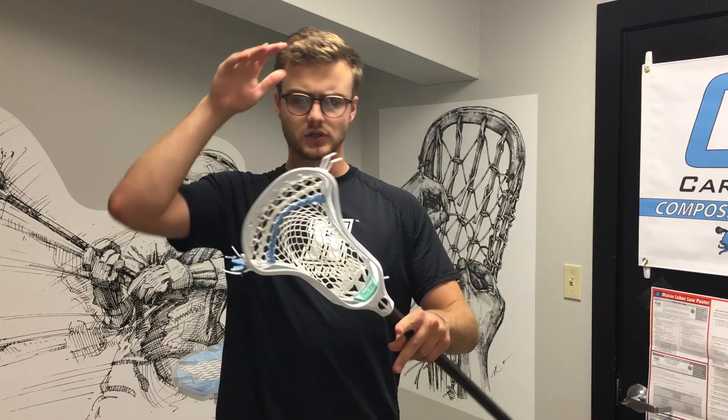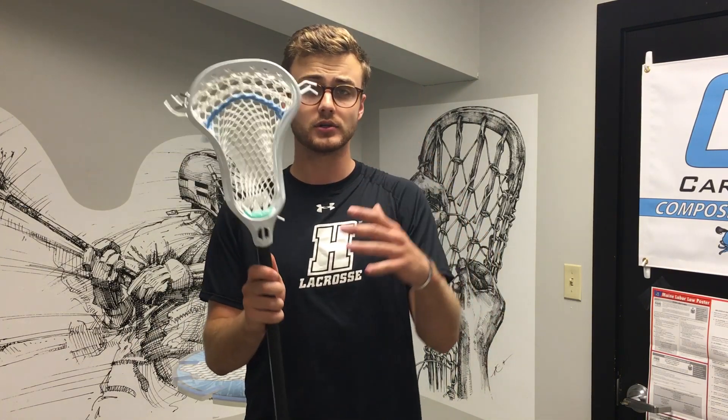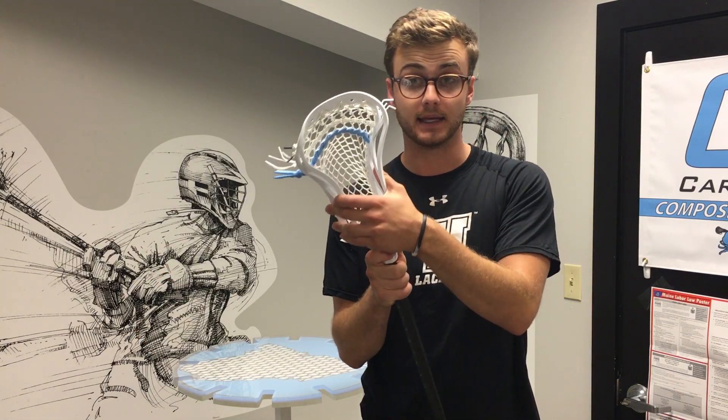Wolf Athletics is selling this head direct to consumers on their website at $100, which does seem a little high for a direct-to-consumer model, but they're also including a full string kit. They include four sidewall strings and three shooting strings, and that whole package really makes it more of a bang for your buck. But first let's start with the head and then get into the mesh.